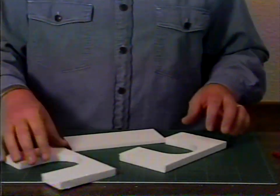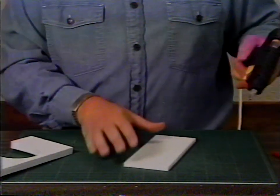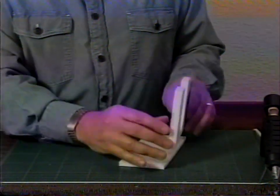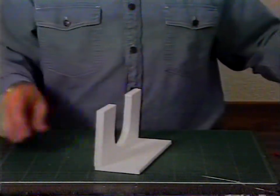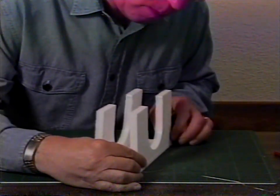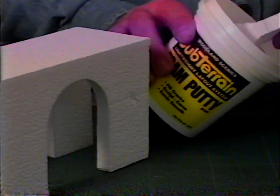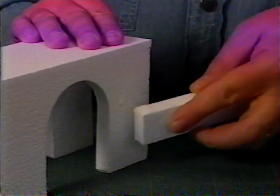You can use one-half inch sheet goods to make another kind of bridge. Again, use templates to cut foam out for sides and cut out a road base. Glue the base and sides together with low-melt glue. If there are any indentations in the foam, use foam putty to fill. Let it dry, then sand.